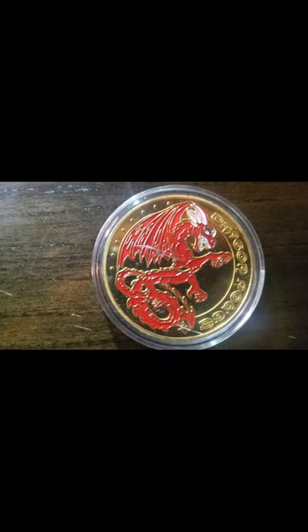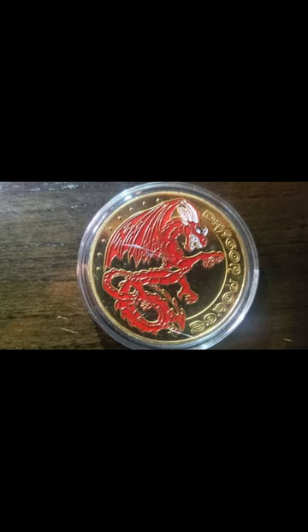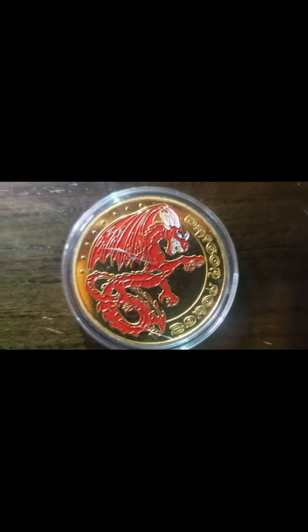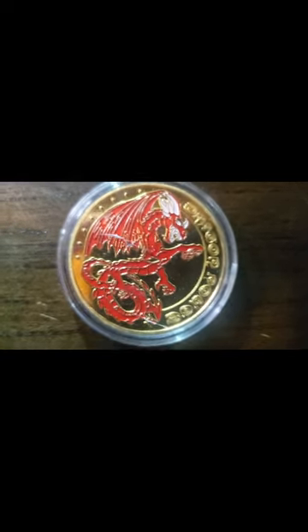With the way they did the paint job on this dragon, it's just terrible. But we're still going to keep it in my collection, because it's still not a bad coin otherwise. Let's see what the bigger screen tells us.